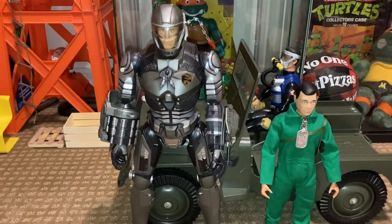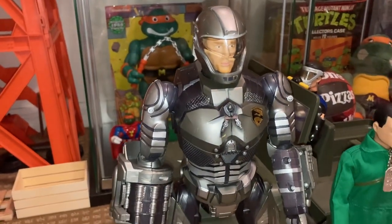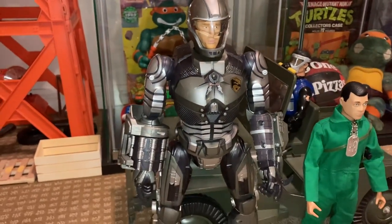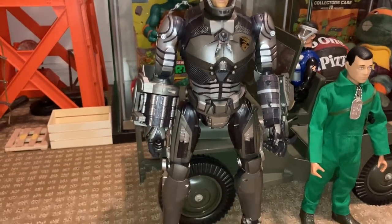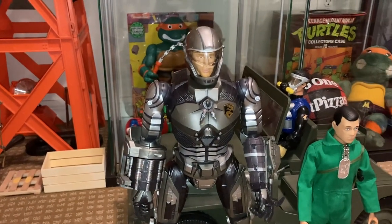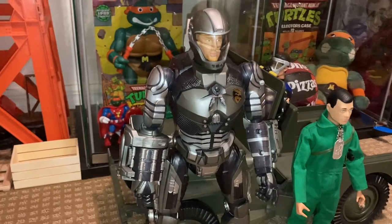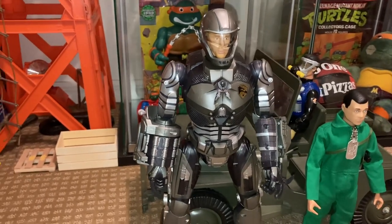What's up G.I. Dojo fans? Today we're going to look at the 2009 G.I. Joe: The Rise of Cobra Deluxe Duke in Accelerator Suit. This thing is highly electronic, probably the most complicated and one of the most expensive G.I. Joes ever made by Hasbro.